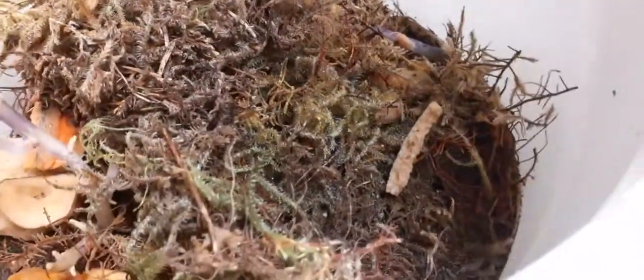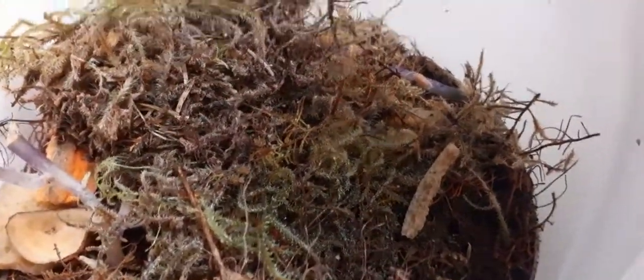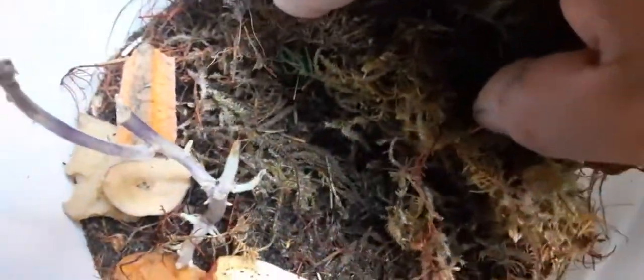There's a lot more in the dirt though. Love the moss — moisture is key. Feeding them potatoes, carrots, apples. Same kind of setup.